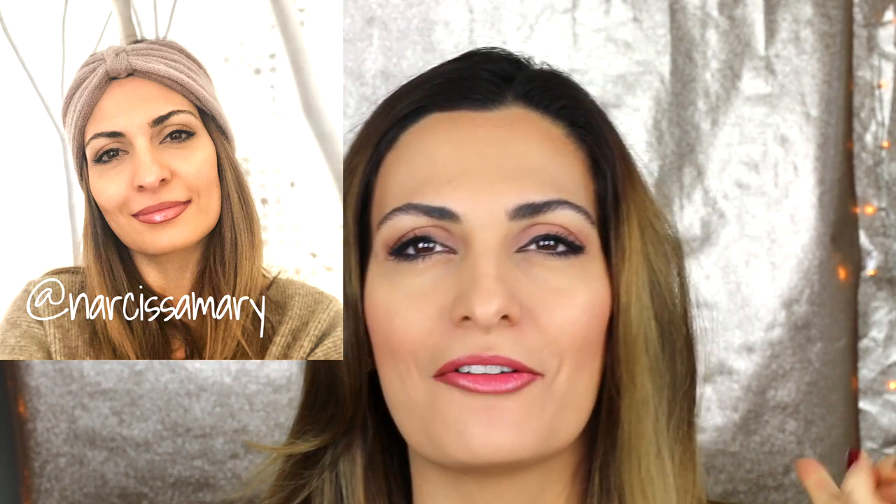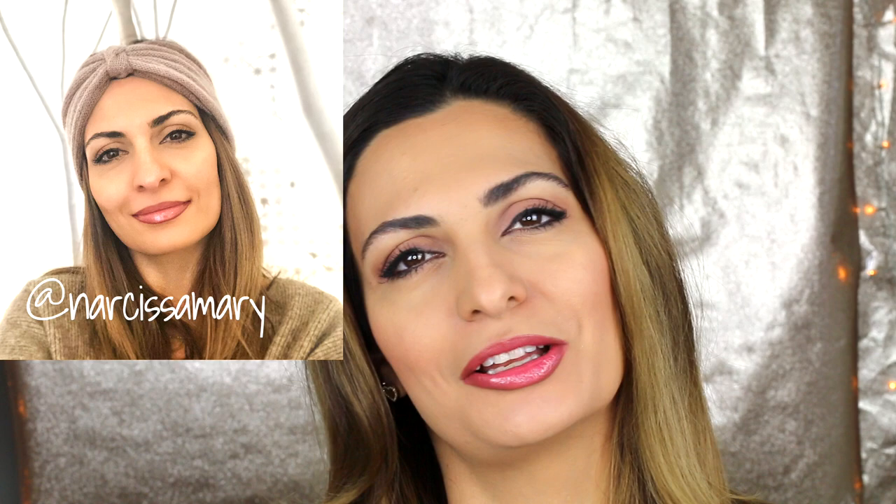Hi, my name is Narciss. Today I'm going to show you a very easy makeup tutorial of this look you asked me about on Instagram. You wrote a lot of messages saying you liked this picture and wanted the makeup tutorial. So today I'm going to show you very fast how this look is created. You can do it every day — it's very easy.